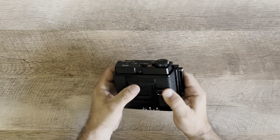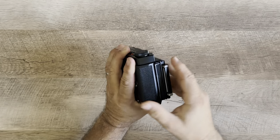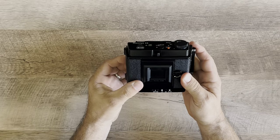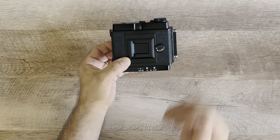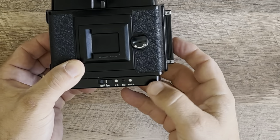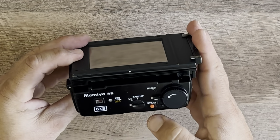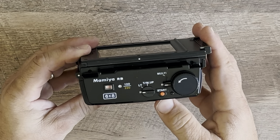You snap it in place, close it up, and push those two tabs down on the side to make sure it's closed. The slide is in there as well. Then you can put your motor on — I put four new batteries in there, so it lights up nicely.